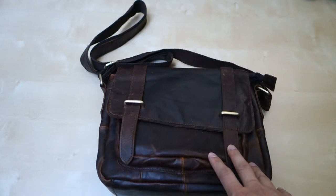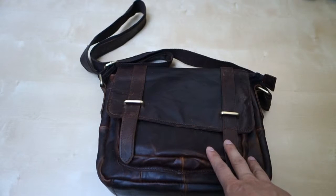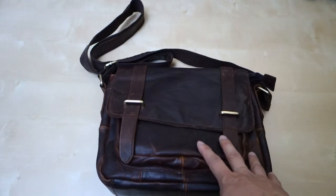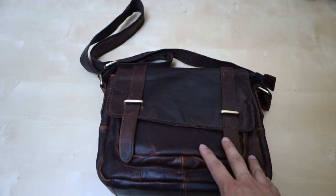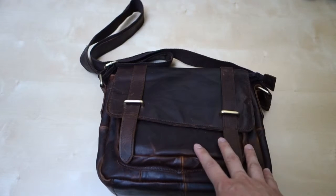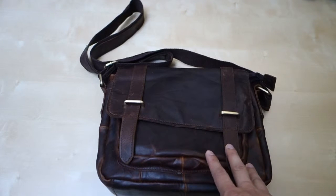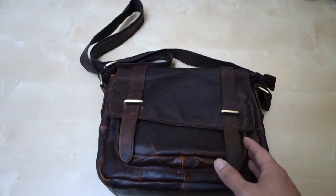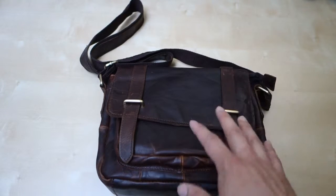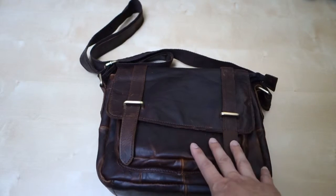Hey guys, today I want to do a quick review on this leather messenger bag. This bag is made out of genuine leather and it's from a company called PKUVDSL, a Chinese company with a very long name. I do want to point out that this bag looks totally different from the actual stock image on Amazon.com. I was thinking I would get something else, but when I got this bag I was actually very happy because it looks a lot better than the stock image.